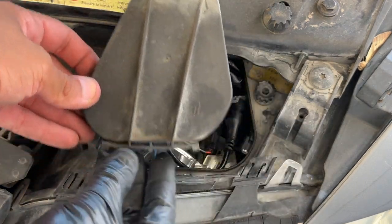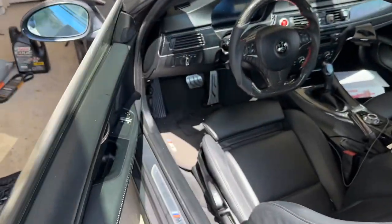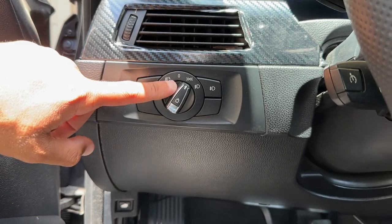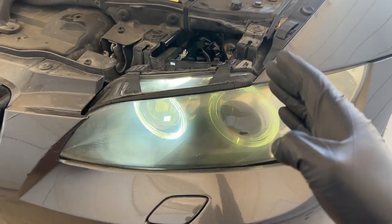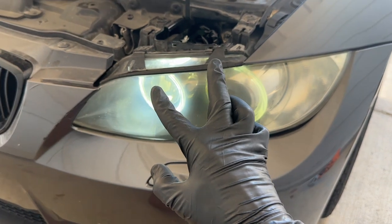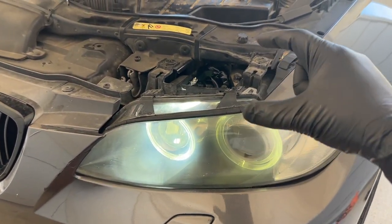Let's go ahead and test this halo. We've reconnected the battery, so let's flip that switch on. We can now see that our halo bulb is 100% fully working. The issue all along was just that frayed wiring causing the cables to touch and short circuit the halo bulb.